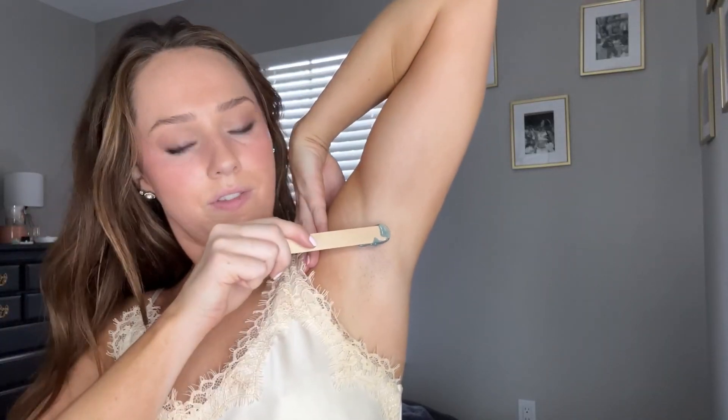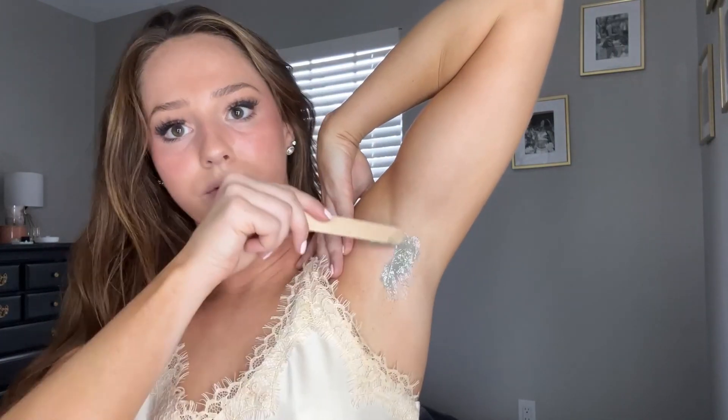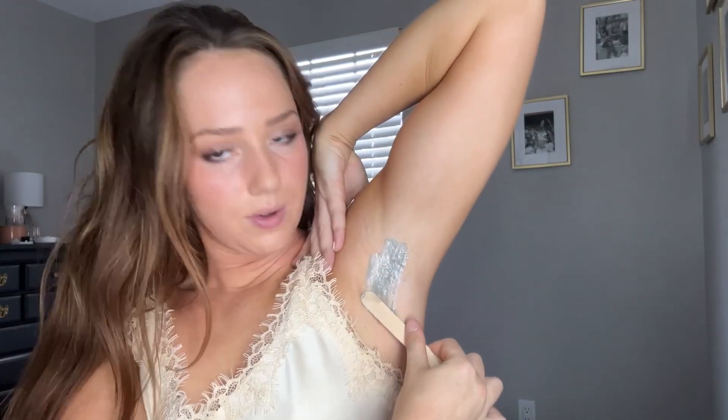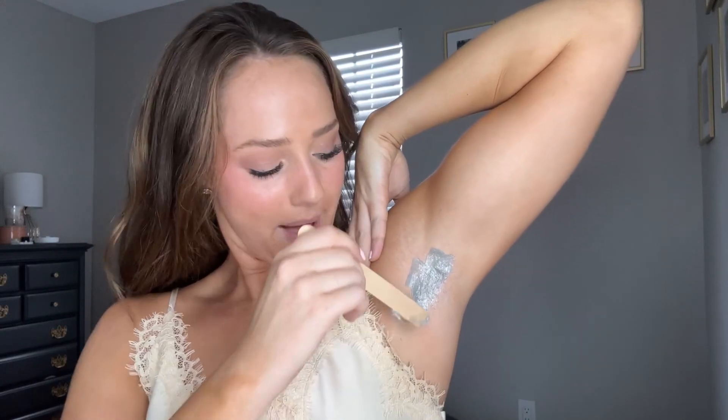The area I'll be waxing has been cleaned and my hands have been cleaned, or you can use the gloves that were provided. We'll get the wax on the stick and rub it along the growth of the hair, then rub it back the other way — doing this on the armpit, down the growth of the hair. The temperature control did a great job making sure this wax is not too hot. You can do longer strips when you get more comfortable, but starting small is never a bad idea.